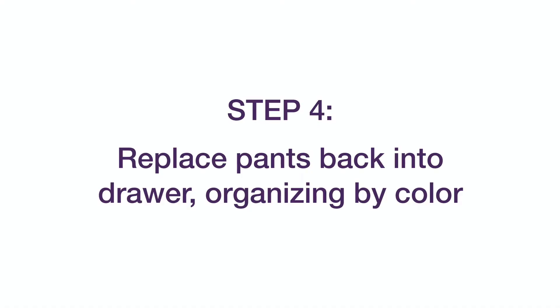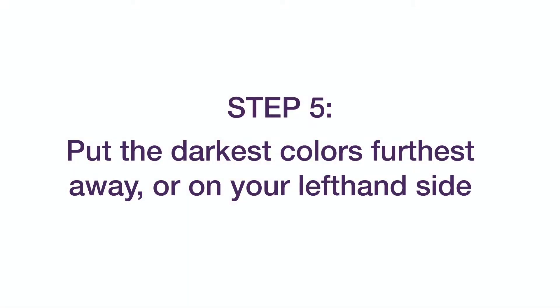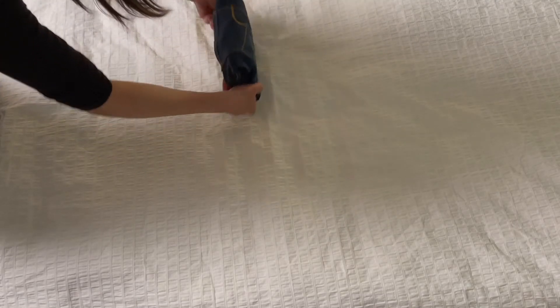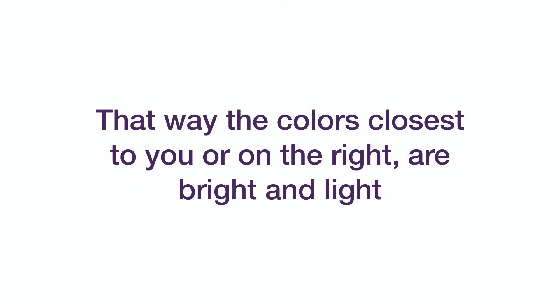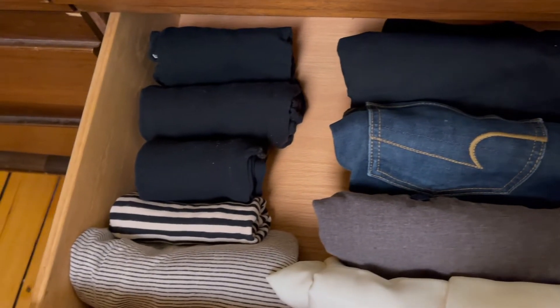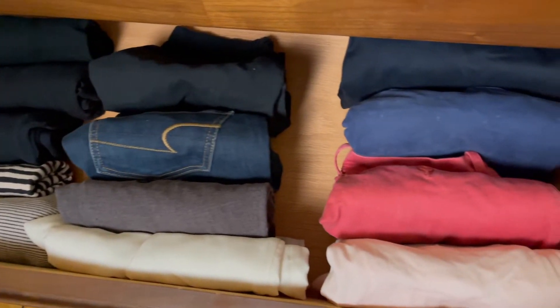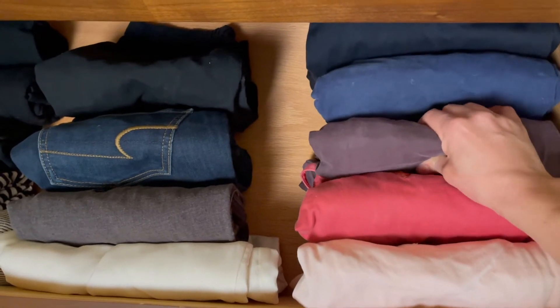Now that all your pants are folded, put them back into the drawer, organizing by color. Put the darkest colors on the left-hand side or towards the rear of the drawer. This leaves the light colors towards the front or the right-hand side of the drawer. The idea behind this is that you read from left to right or you view from top to bottom. And when you have your colors organized this way, it leaves you on the lightest and brightest colors, thus also making you feel a little lighter and a little brighter when viewing your drawer.